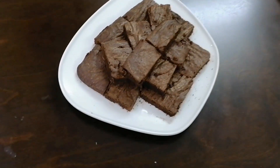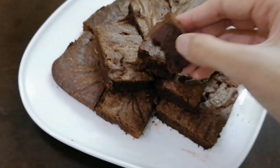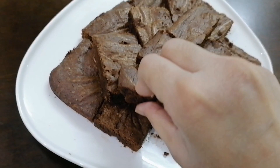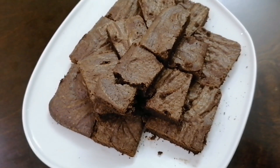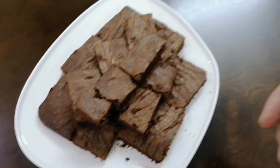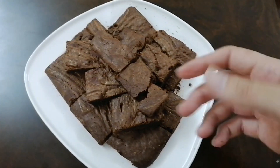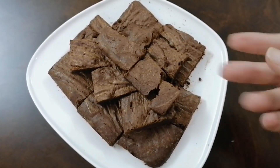Our brownie is ready! It is very soft, it melts, it is so fun and you can try it. Give us feedback in the comment section on how you like our recipes. Share our channel with everyone, thumbs up and subscribe if you haven't already. We'll see you next time!